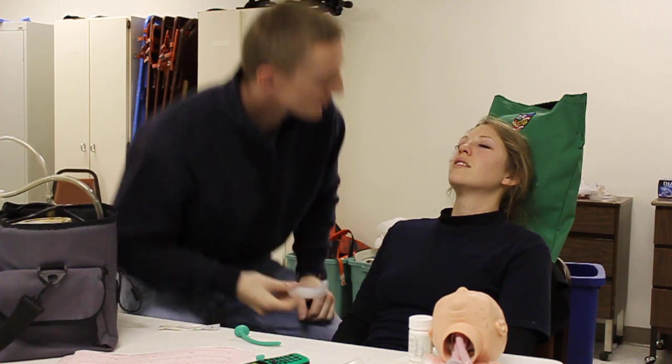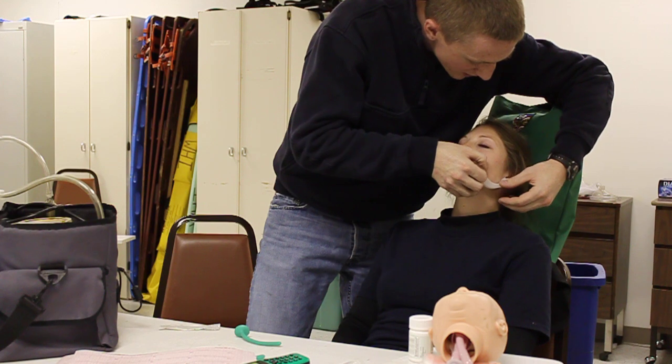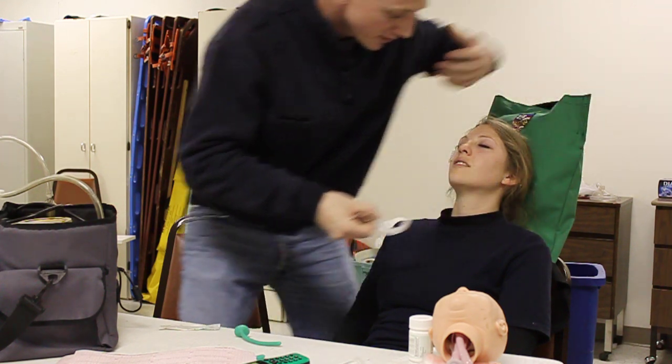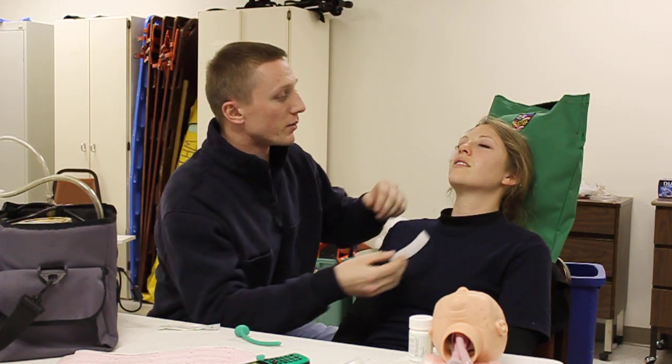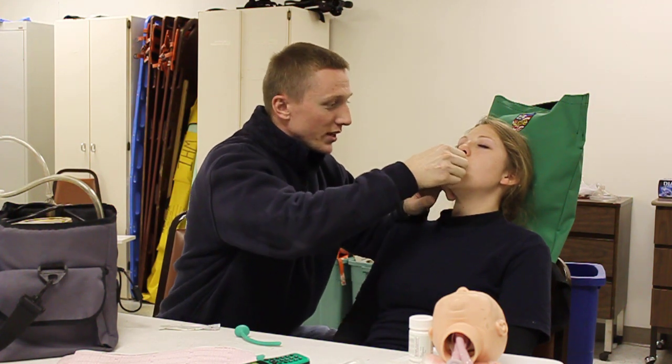I'm going to go ahead and insert an OPA. I'm going to measure off my OPA from the corner of the mouth to the tip of the earlobe. Once I have the correct measurement, I'm going to go ahead and insert at a 90 degree angle, then rotate down.